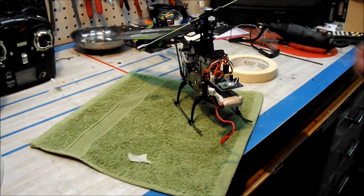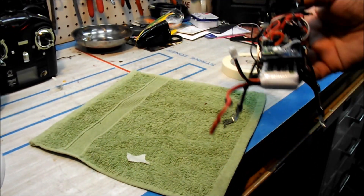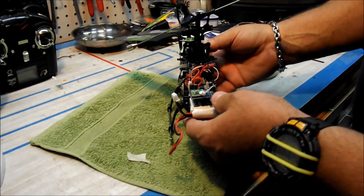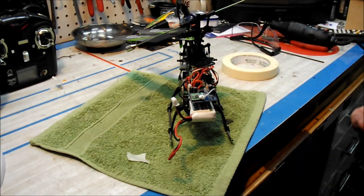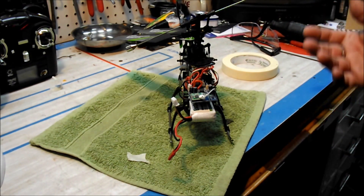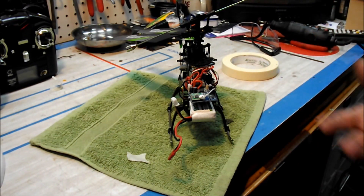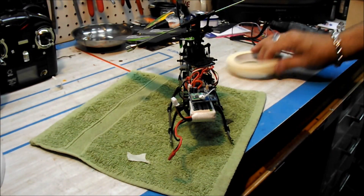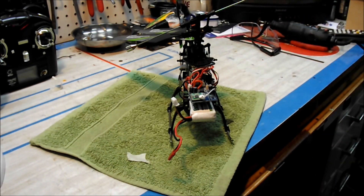Hello gang. Today we're going to take this V912 and do a few mods with it. This one has not been modded yet, and there are a few things we can do to keep the motor a lot cooler. I do my mods with the motor in — you can certainly take the motor out, but I just do it with it. To me it's just as easy and very quick.